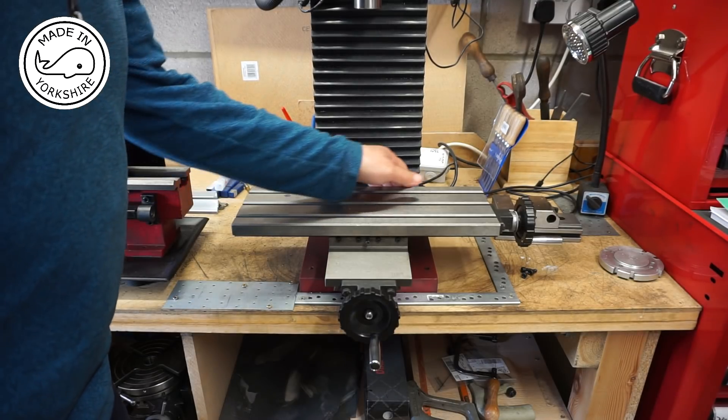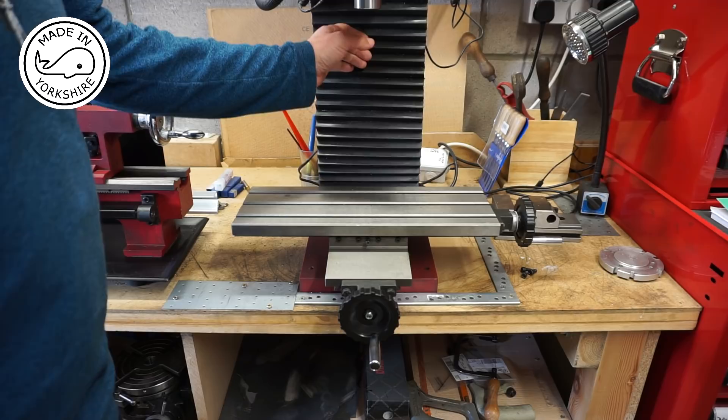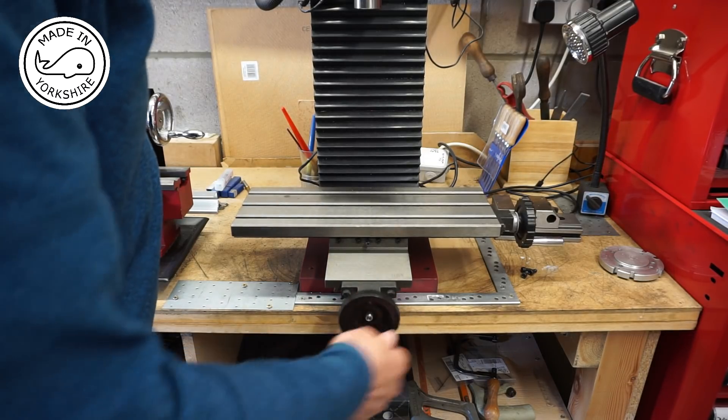I need to gain access to the back of the table and I'm really reluctant to take the column off. Two reasons really: it's really heavy and it also took me ages to tram when I first got this machine. So what I'm hoping to do is just to take it off by winding it.